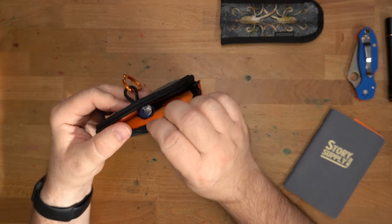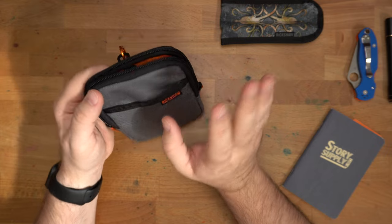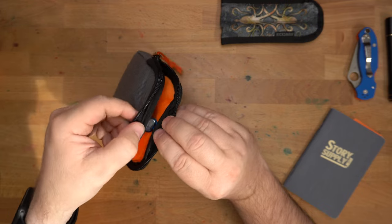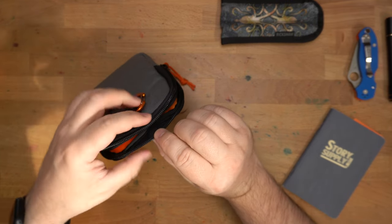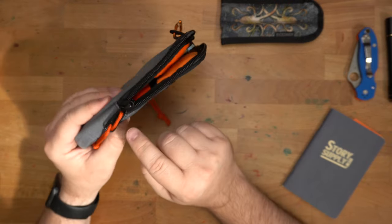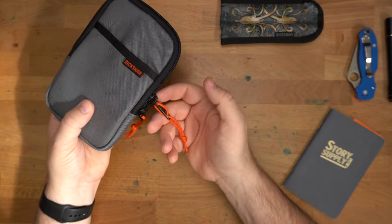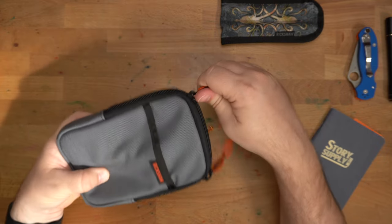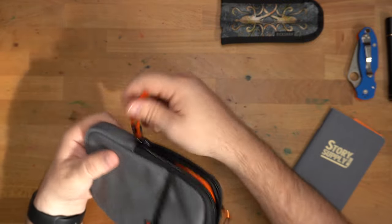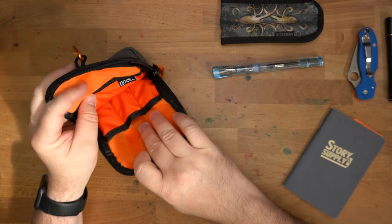There is a zipper that goes around the top. Some folks might be worried about putting their fancy pens in here without protection, but this seam right here when you pull it closed is going to protect your pens. This zipper is not aggressive at all — it's actually a YKK number eight zipper, which is kind of the gold standard in bag making. It gives a very smooth and confident zip, really nice and easy, but it's not going to fall open.